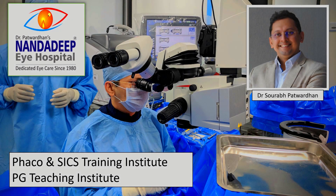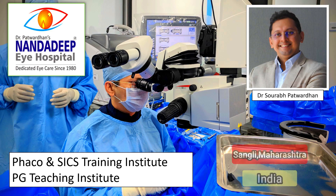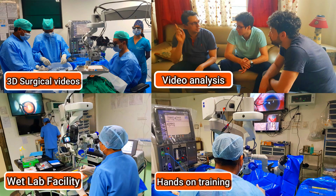Hello friends, I am Dr. Saurapat Vadhan from Nandadeep Eye Hospital, PG Teaching Institute and FECO SICS Training Center, Sangli Maharashtra India. In our center, we have a lot of teaching activities which includes hands-on training as well.